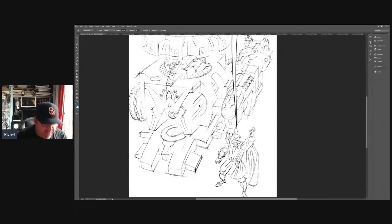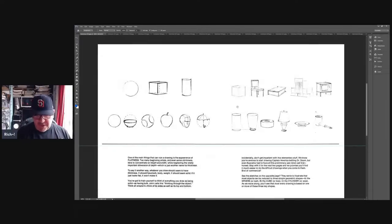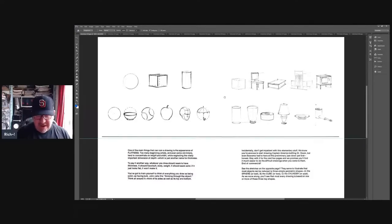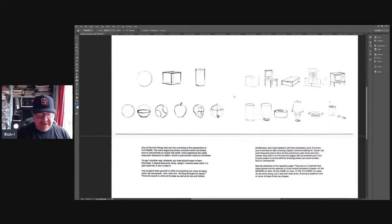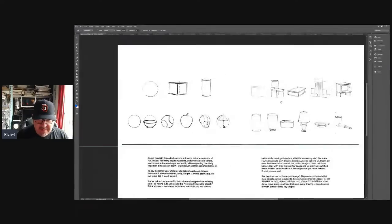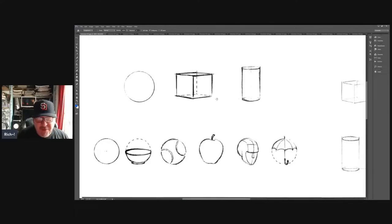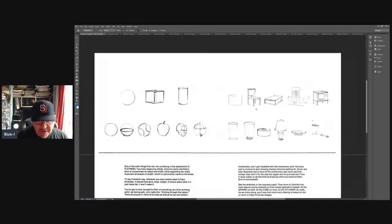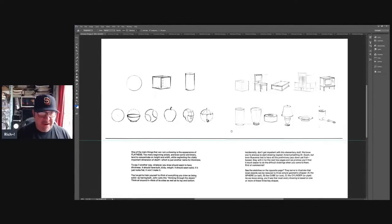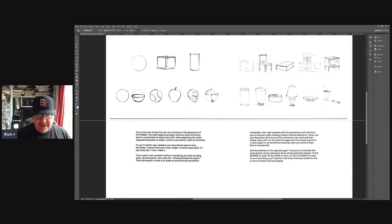Now we're getting into the drawing stuff — this was all preamble. If you've ever drawn through this book, you've drawn every one of these drawings. I've done it — I've done thousands and thousands of studies. I had a lesson this morning where a guy had a character lying on the ground with a broken leg underneath the body. I immediately started with cylinders and skeleton — between those two I was able to show him how the leg really should have gone. Once you place the kneecap, there's only so much rotation the lower part of the leg has.